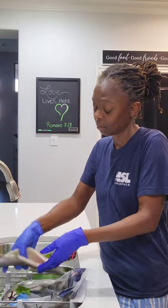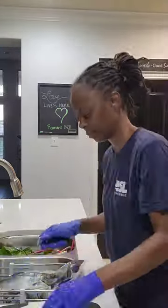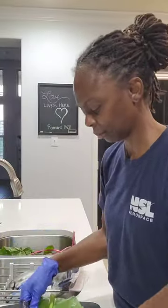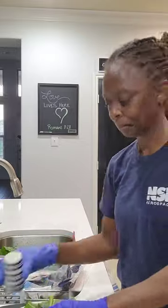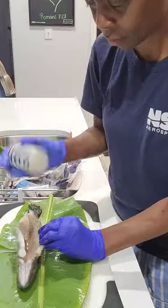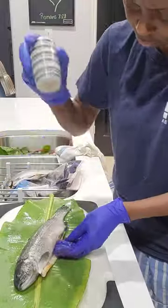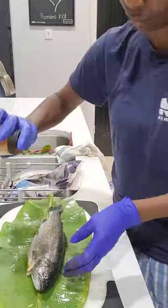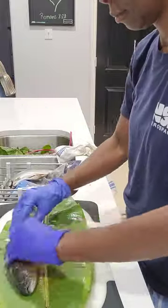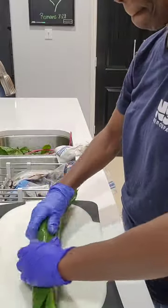I've already washed and dried my banana leaves. I'm just gonna lay my fish on there and use some high-heat avocado oil since it's going on the grill, and season it simply with salt, pepper, and my Cajun seasoning. Once I get used to this I'll stuff it with lemons and herbs, but I just gotta see if it actually tastes good first. This fish is kind of big for these banana leaves but I'm gonna wrap it as best I can.